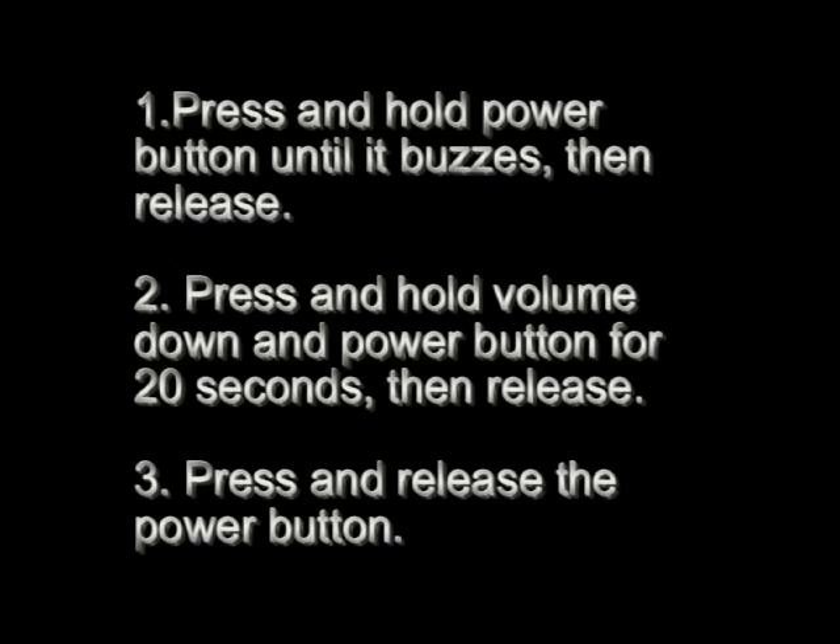So here's what we did. We started out by pressing the power button alone until the phone buzzes, then release, and then press and hold the volume down and the power button for 20 seconds or so, and then release. And then if you press the power button just once, the whole phone should be in a down state.